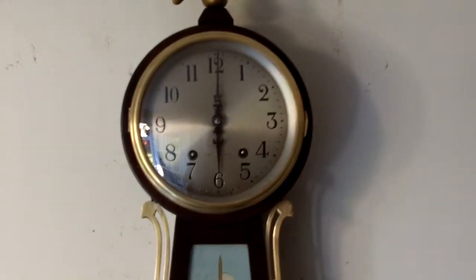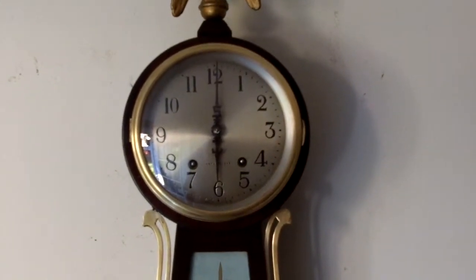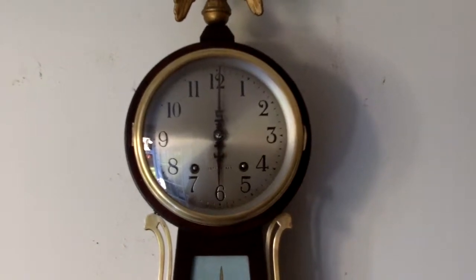That should be going off right about now. It'll go six times for six o'clock.